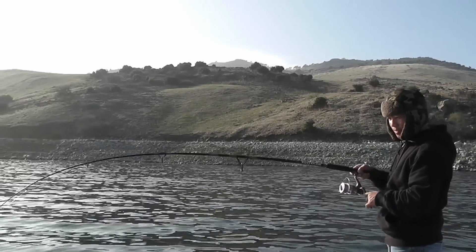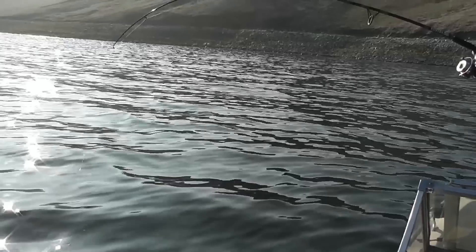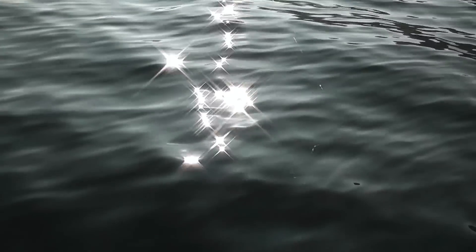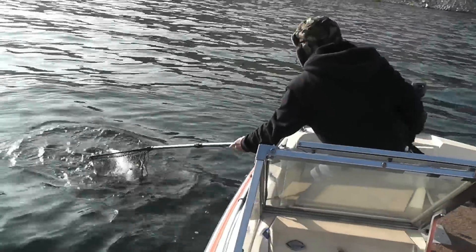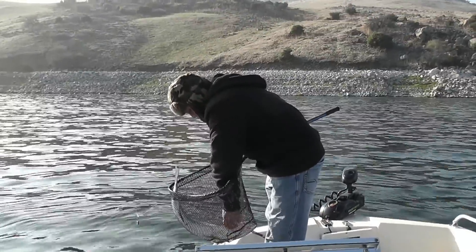This video is brought to you by the... Let's see how big this board is. It is pretty nice. How big is it?